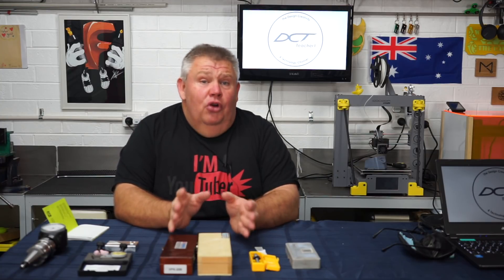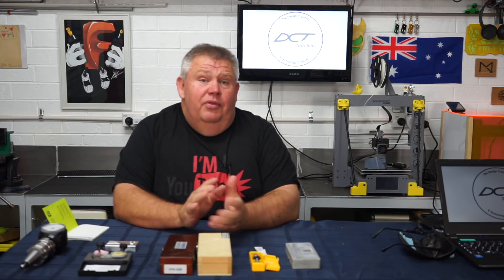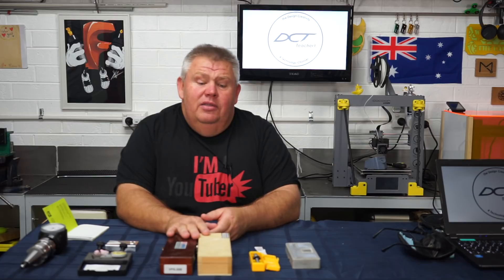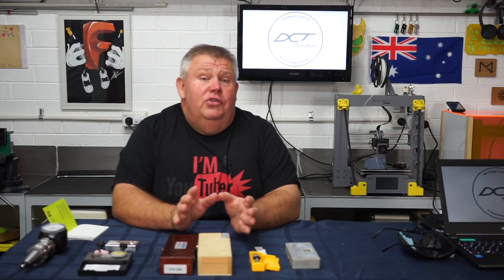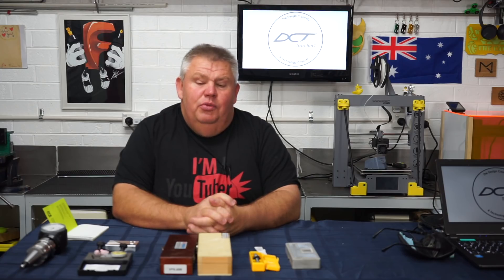Some of the probes I'm going to be showing you today start off from the very basic, from the very cheap, all the way up to the high end. I'm talking about the little wobbler, the optical edge finding probe such as the Vertex. We're also going to be looking at the Hamer 3D taster, and I'll put in some footage of using the Renishaw probing system on the Haas at the college where I usually work.